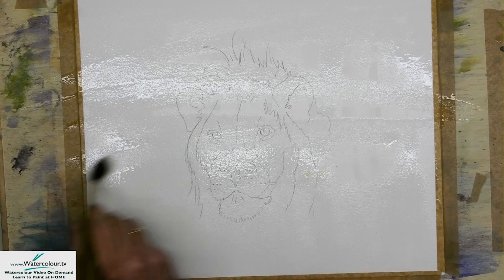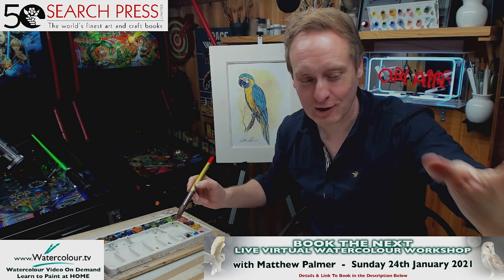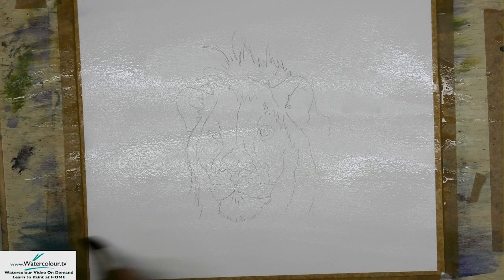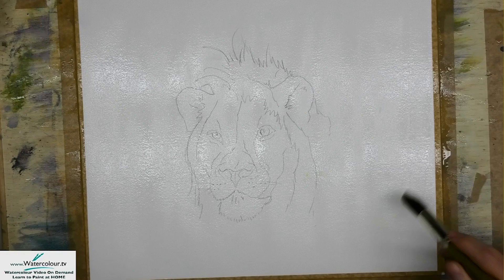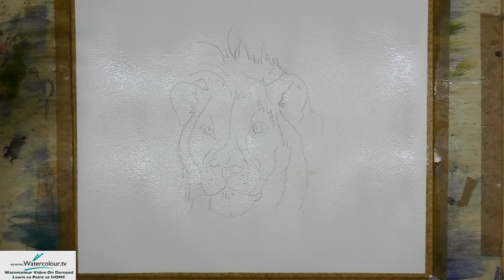Clarence the Lion! Does anybody remember Stanley Holloway's monologues? I don't, because I'm too young, but my dad used to love them. Albert and the Lion — that's it. Anyway — I've wet the entire sheet of paper, as you can see, a couple of times, because I just want to paint in the background colours-wise. I'm going to get straight in and build this thing up.